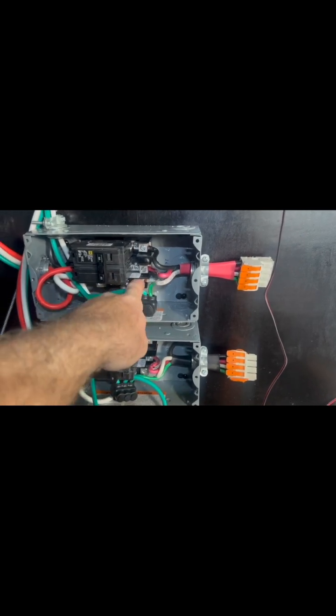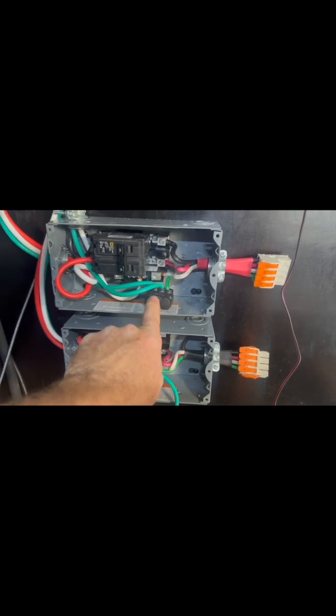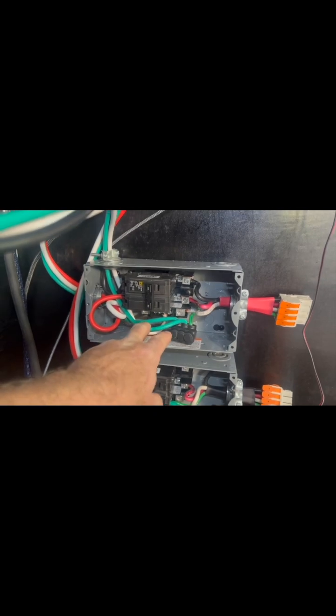We got our neutral going into a neutral bar inside here and splitting out into two neutrals. We got our ground coming in here into this connector and then splitting out into two grounds. From there we're splitting out leg two going into this inverter, and leg one going over here to this inverter.